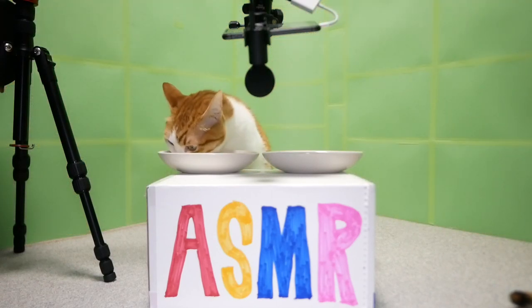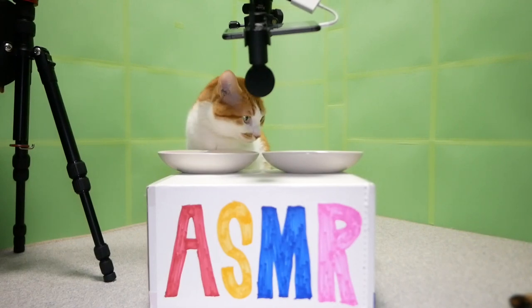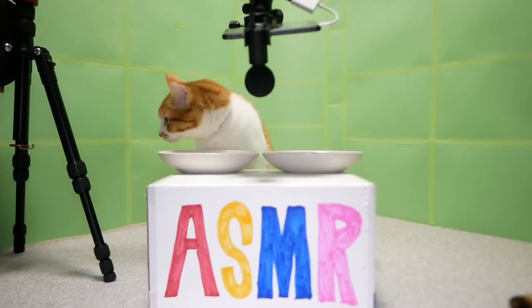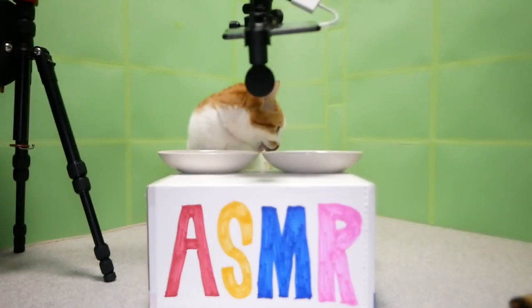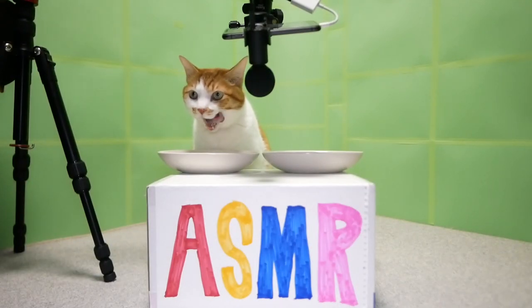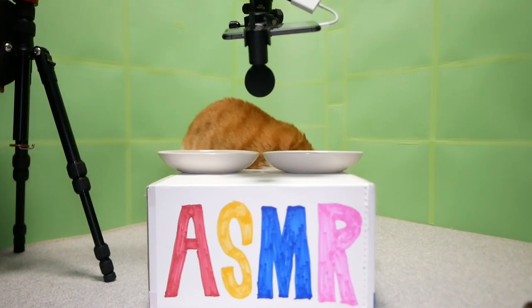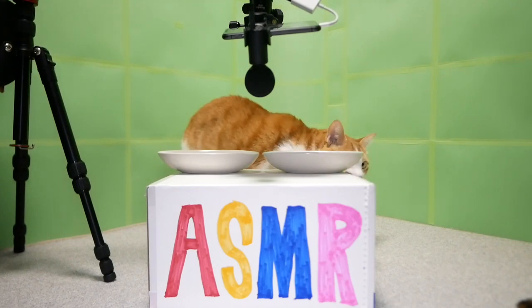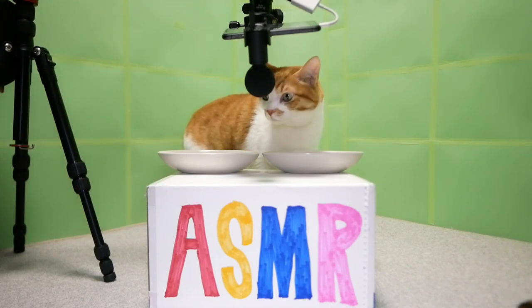I'm going to try this again. I'ma use TV guys, so that you can put it here. Now this is more difficult. I'm going to put some extra material in the middle there, so I'm going to put it on the floor. Thank you.